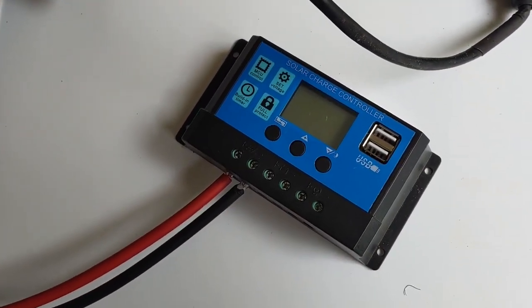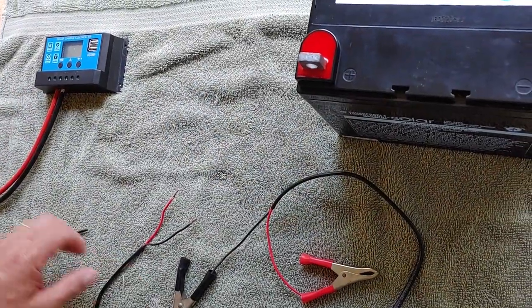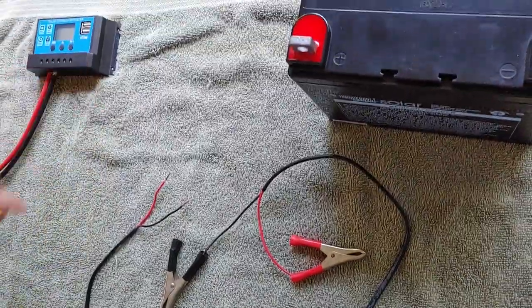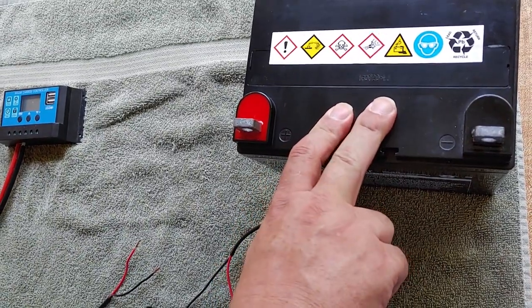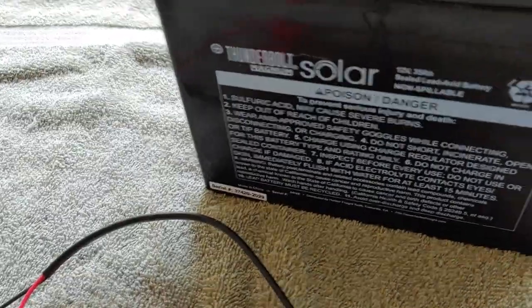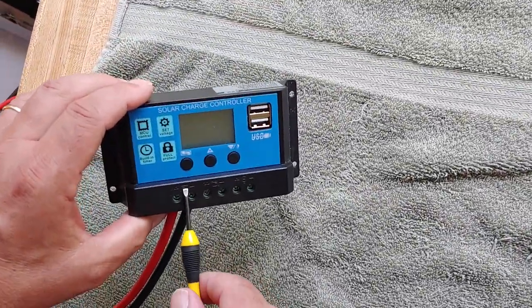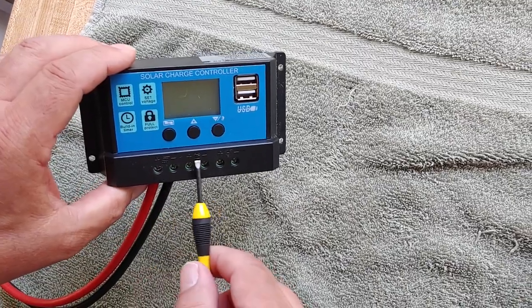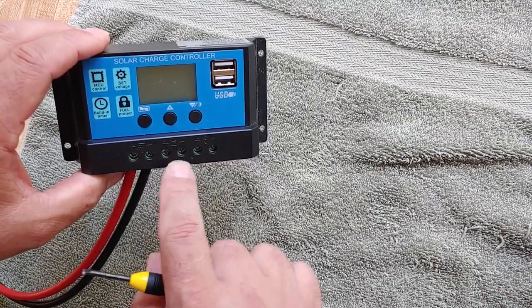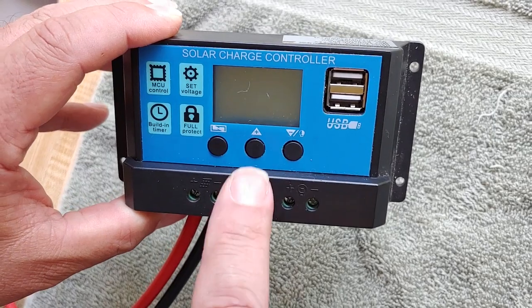You just set this up where you want it. What we're going to do next is connect the charge controller to the battery, because the battery simply stores the power that you have gotten from the solar panel. We have this connected to the picture of the solar panel. The next connection shows a little battery there — a plus and a minus — and that's what we're going to do next.